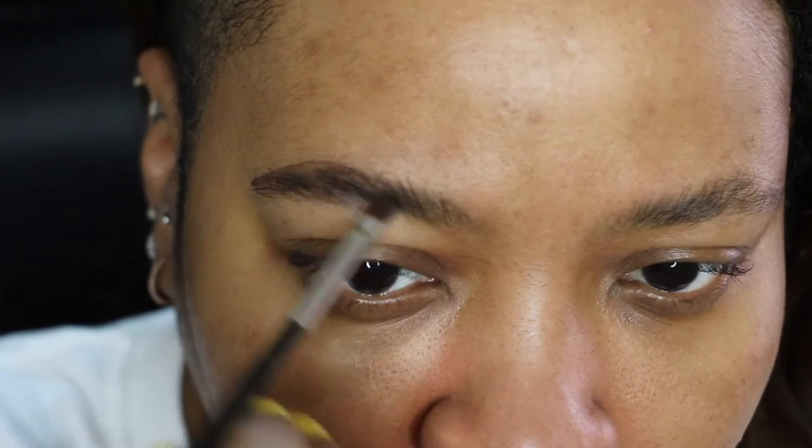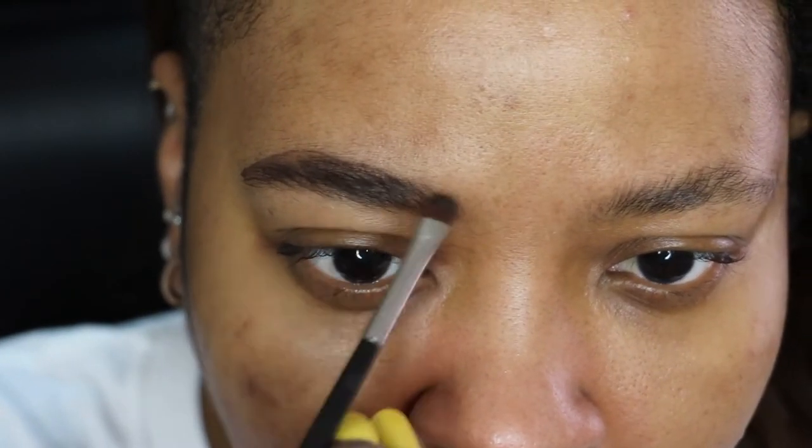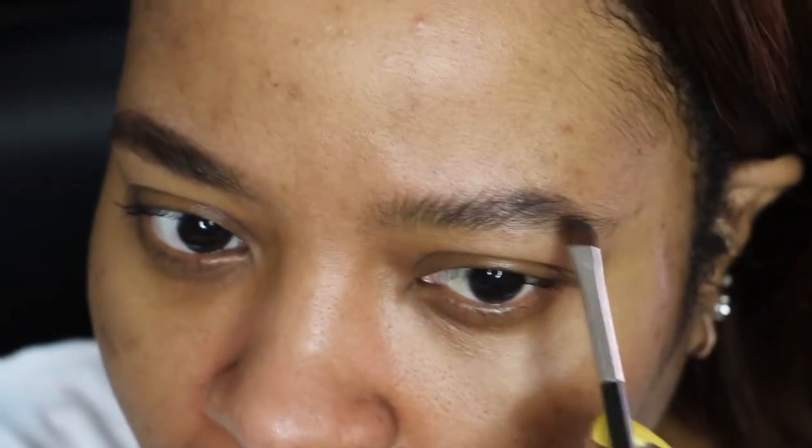I'm just dipping the brush in the powder and going in the direction that my brows are going. I'm not gonna come to the front too much — just spreading the powder through my brows. And basically, that's it.